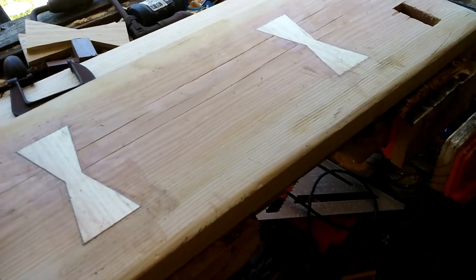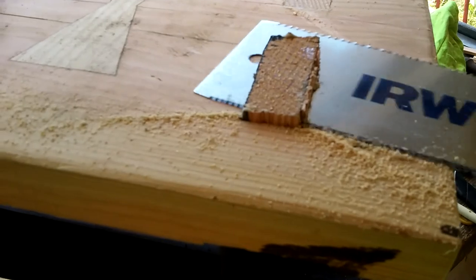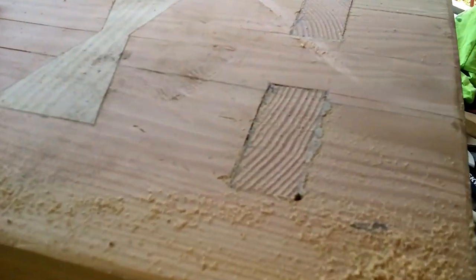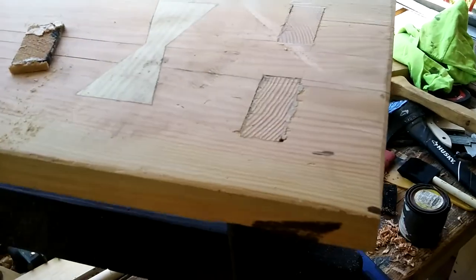I used a thickened epoxy, and I get to cut off the proud bits of the tenons through the top. You'll also see a little bit of stain there — I can sand that down, sand that smooth.